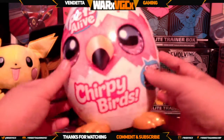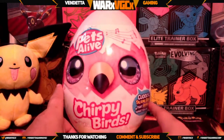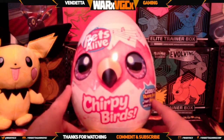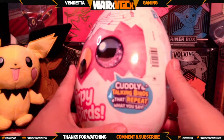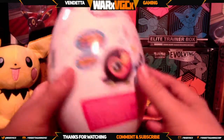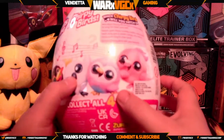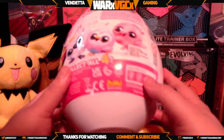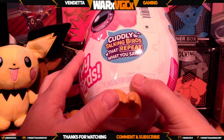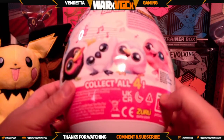Welcome back everyone! We're going to do another video today — this one's going to be a little different. It's going to be an unboxing of the Pets Alive Chirpy Birds. My little girl was wanting me to open it, so we're going to open it on video and see what birdie we can get. Apparently these birds repeat what you say and you have four different ones you could get. They're all really cute, and we do need batteries — three triple-A batteries, which do not come included.